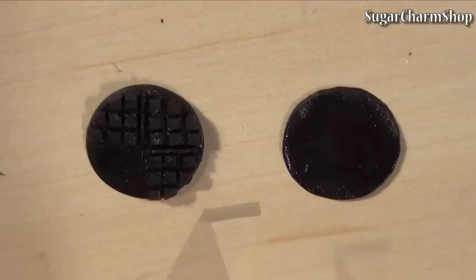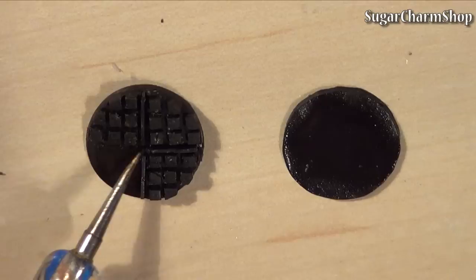I then pre-bake those and place them on the two main circles using liquid clay. You'll also want to place some strips of clay in between to form the crust where the waffles are divided. Then pre-bake.